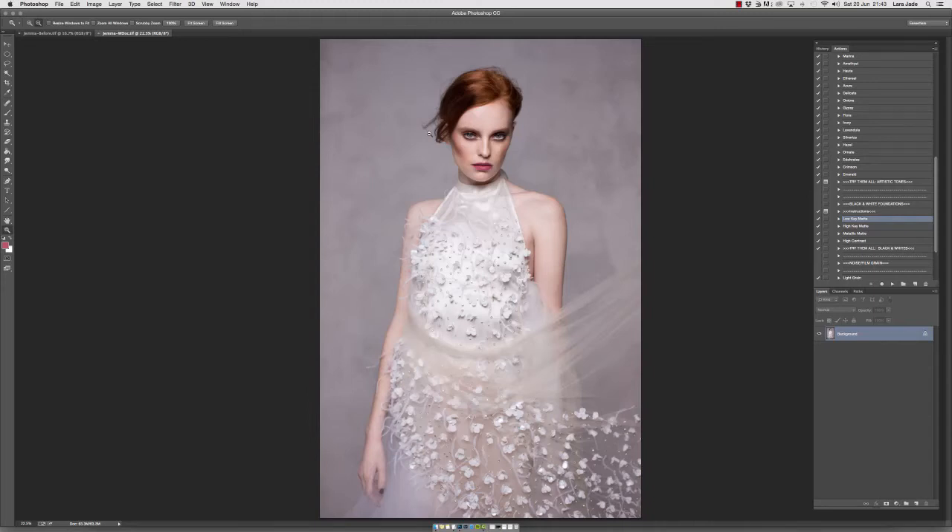Hi everyone, this is Lara Jade of Lara Jade Photography and I've collaborated with Greater Than Gatsby to bring you the new editorial retouch set. The purpose of this video tutorial is to show you how the black and white actions work within the studio set and give you some tips and tricks on how to make the workflow work best for you. On this particular image from a workshop in London last year, we're going to be using the studio set to convert the image to black and white.